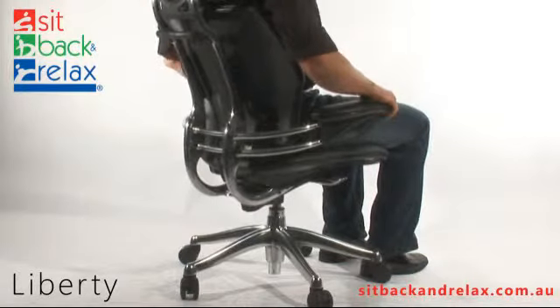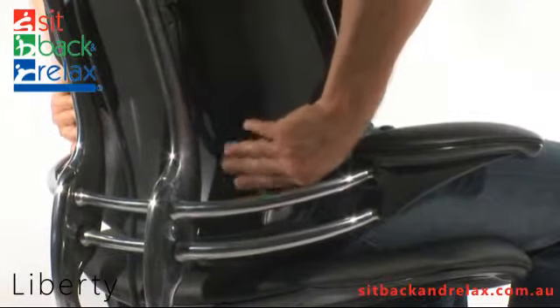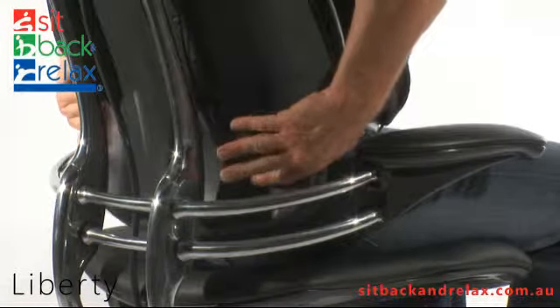Back Height Adjustment: The back height adjustment lever is located at the back right of the backrest. To operate, press the lever and slide the backrest to the desired height. Release the lever to lock in place.